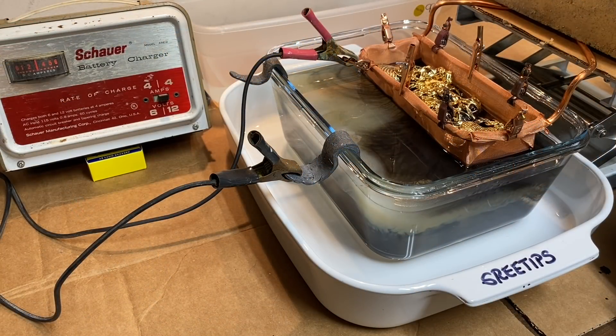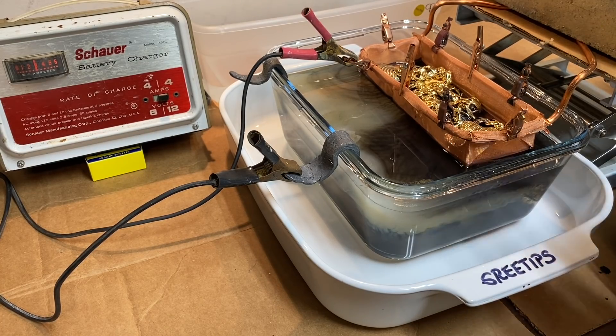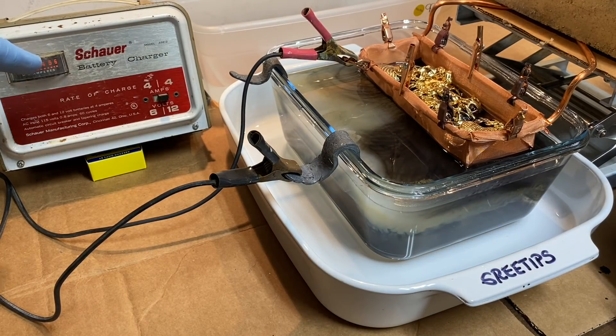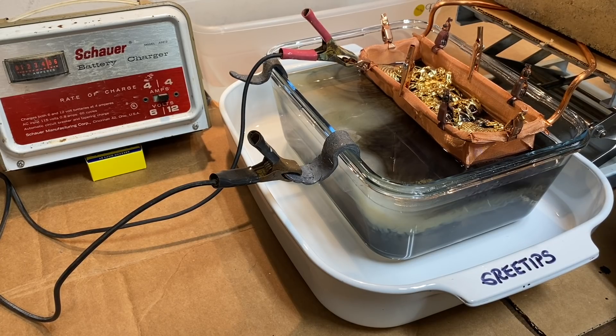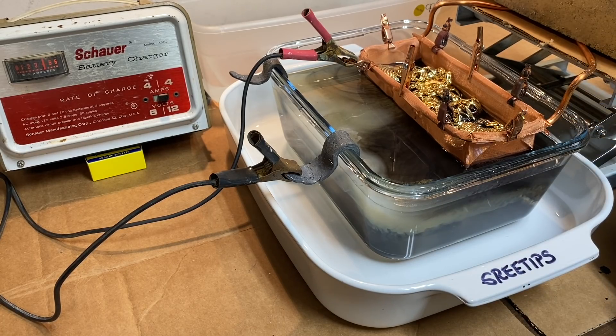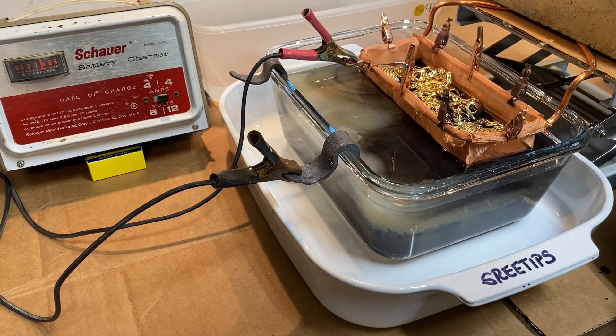That's been in there about five minutes now. If you look over here at our meter, it's slowly dropping down towards zero. So what I'm going to do now is lower the basket down into the electrolyte a little more. Watch the meter as I do this - as more of the gold plating comes in contact with the electrolyte it will jump back up. See that? See it jump up? That's because I ever so slightly lowered the basket a little further down into the electrolyte. Every time I do that the current flow will increase until the gold plating has been removed from the base metal.